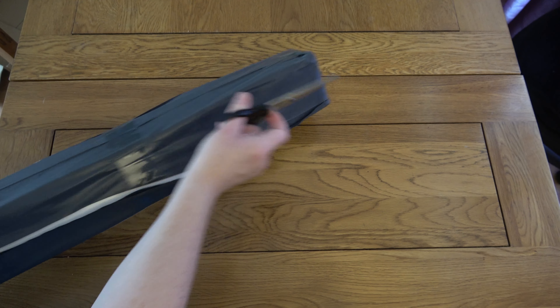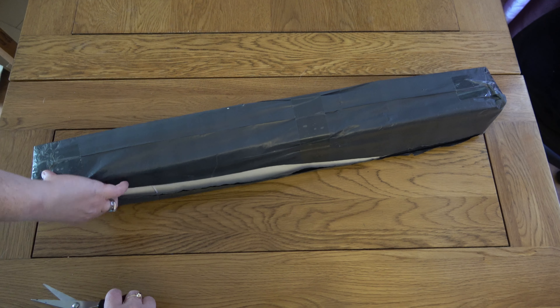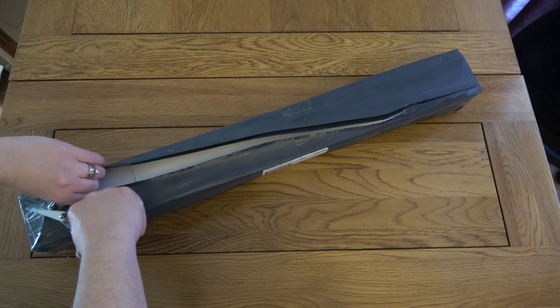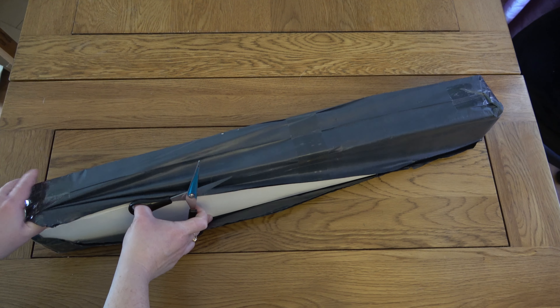Hello, this is Kat's Diamond Painting. Welcome to my channel, or welcome back if you've joined me here before. I'm here today to do another unboxing — I have made a second purchase from The One with the Diamond Art. I tried them for the first time earlier this year.